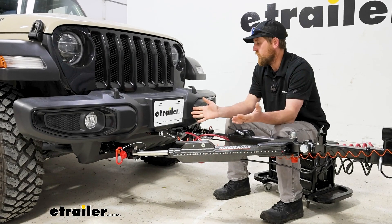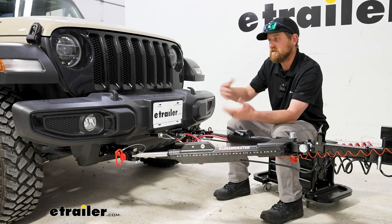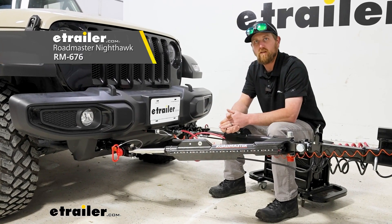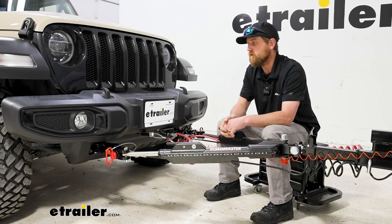This is what your Jeep can look like once you're all set up — everything's clean, organized, and easy to see and get to. We're paired up with the Nighthawk tow bar here. I think it looks awesome and it's a great fit for the Wrangler.